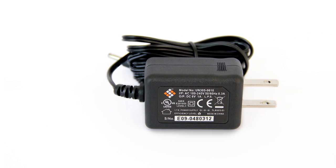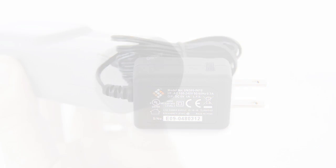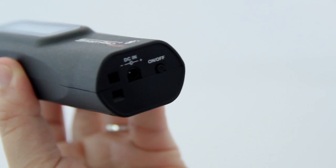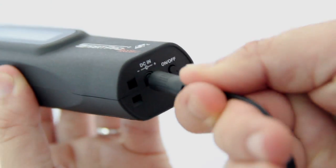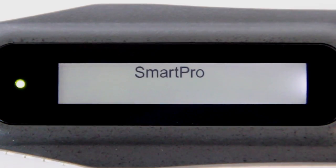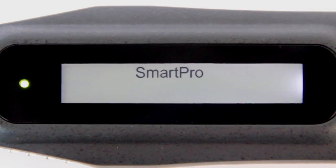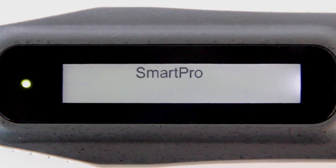This tester can be powered by either an AC adapter or three AAA batteries. If an AC adapter is used, connect one end to the tester and the other end directly into an electrical outlet. Please ensure that only the AC adapter supplied by SmartPro is used.